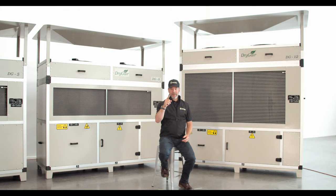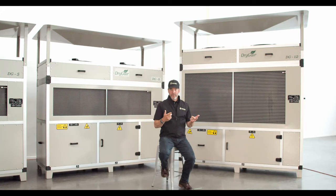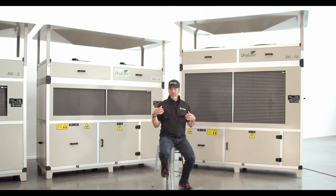In this segment, let's talk about the traditional dehumidification method versus the Drygear method. Traditionally, a greenhouse pumps heat through the growing space to help humidity escape through the rooftop vents. This increases heating costs, CO2 is wasted, decreases uniformity, and therefore doesn't present your plants with consistent or ideal growing conditions.